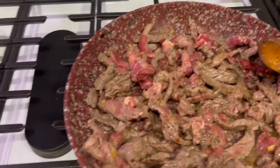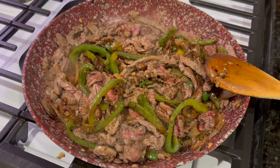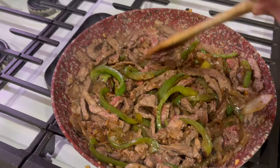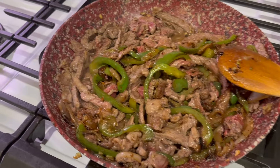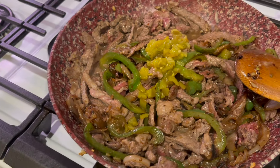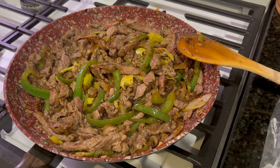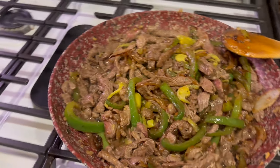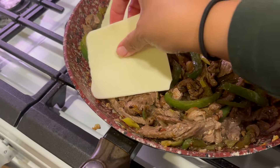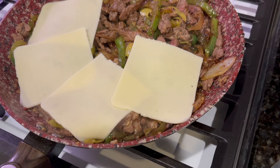Then we're going to go ahead and put our peppers and onions back in. That is looking good! We got our peppers and onions in there. I'm putting just a little bit of diced chilies in there, some banana peppers in there. That looks so delicious. Now we're going to put our cheese on top — a lot of cheese. Don't be shy on the cheese now.